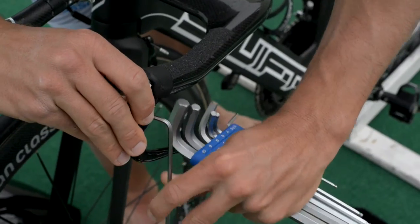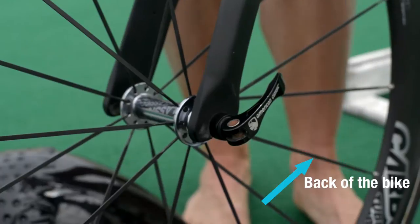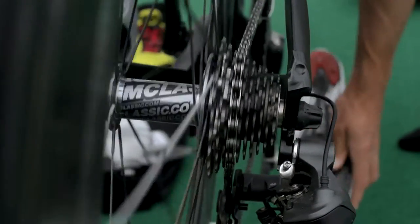Make sure that your brake is set properly and the quick release lever has been reset after you put the wheel in. Make sure the bike is in a low gear so you can start moving quickly.